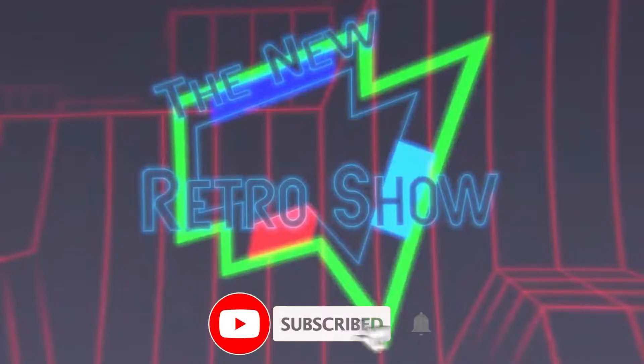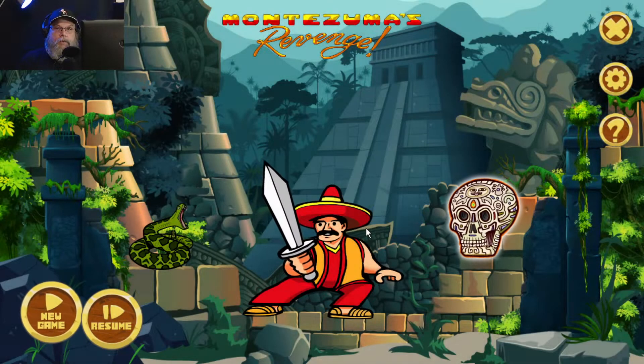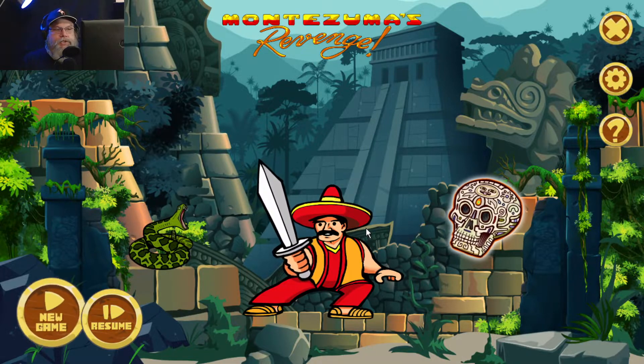If you like this video or content, please give me a subscribe. If you like the actual video, give me a thumbs up. Anyway, let's continue on with the video. Hello, welcome back — this is Montezuma's Revenge.